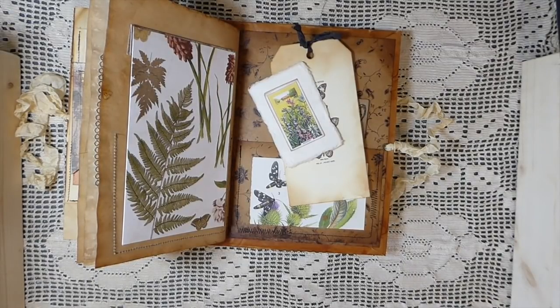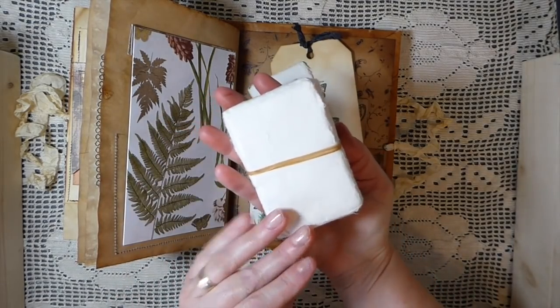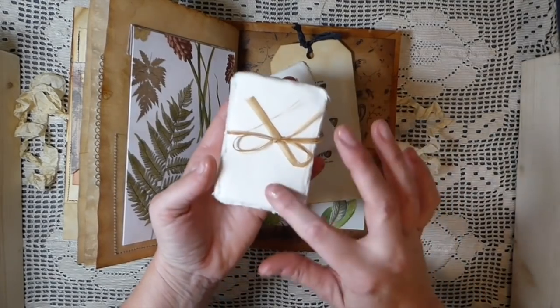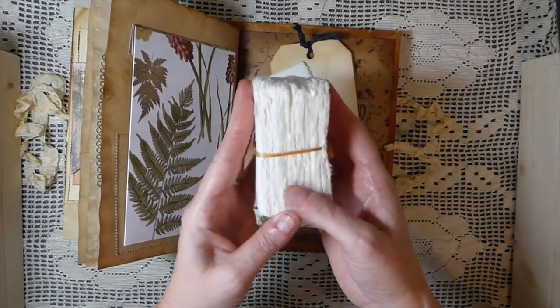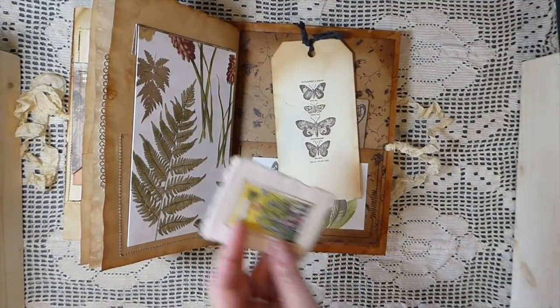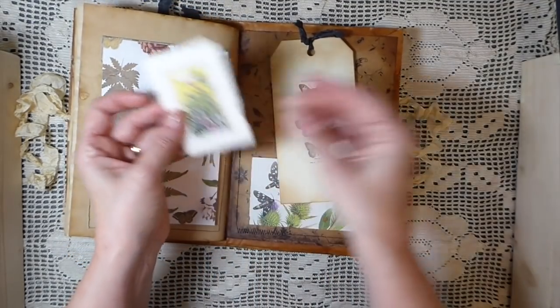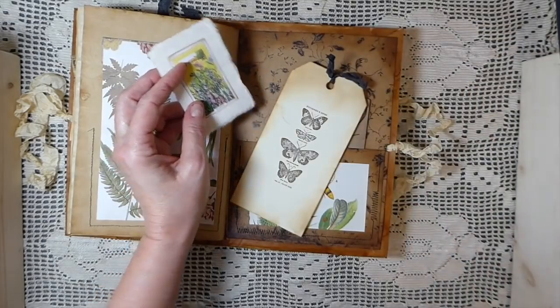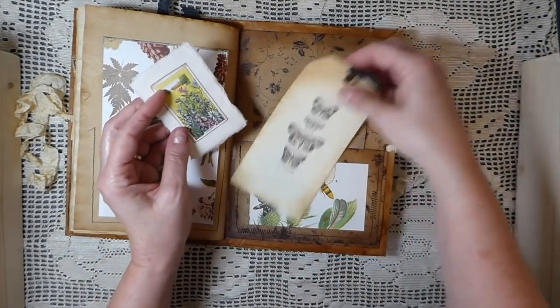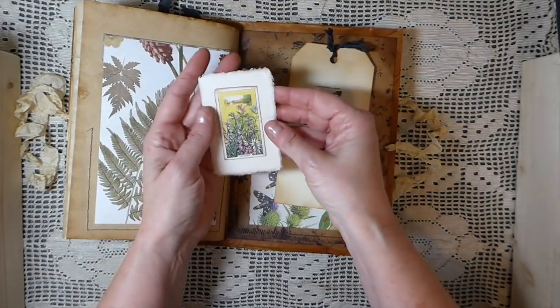I went to one of the little local shops here and purchased a big stack of them. I think this is going to be really fun — I can't wait to try stamping on it. It's a cotton paper, all handmade, and I just think they're really gorgeous. I've got some envelopes and some papers that I'll be incorporating into some future journals.